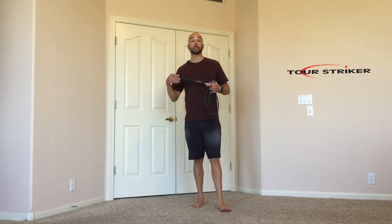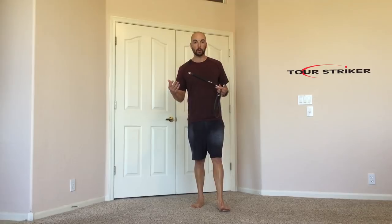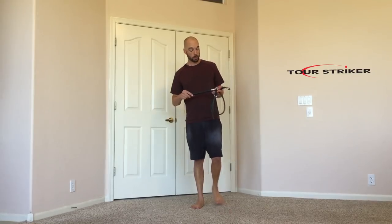When we're trying to increase clubhead speed, we're not trying to swing harder — we're trying to swing faster. A great way to do that is to get the body moving fast. If you don't train fast, it's going to be a lot harder just to speed up your swing a little bit.